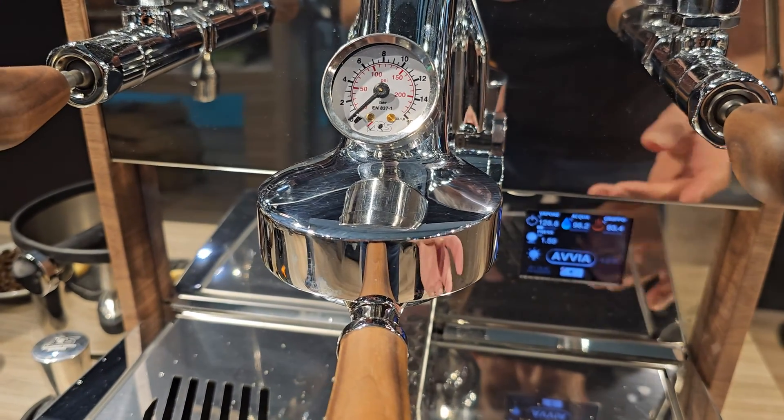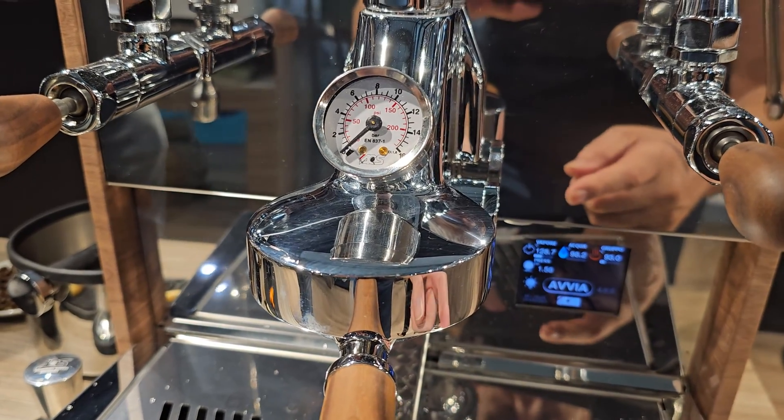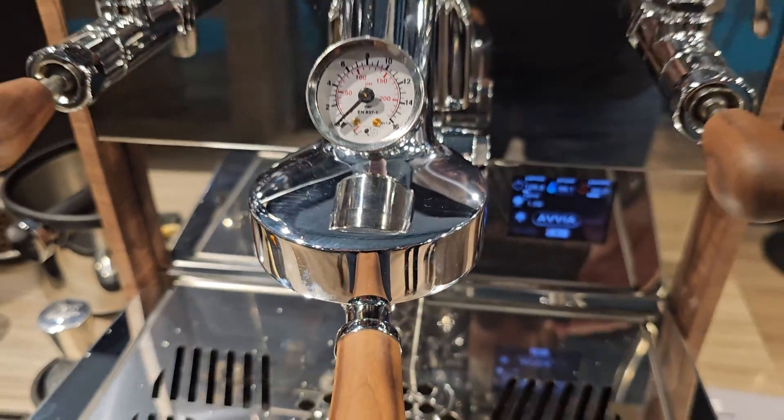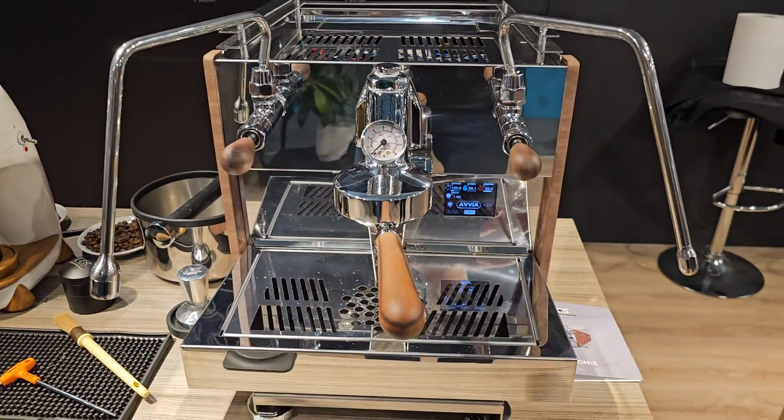It can be plumbed in or it can be tank fed — at the moment this one is tank fed. That's just a quick rundown on the Falcon Eye.